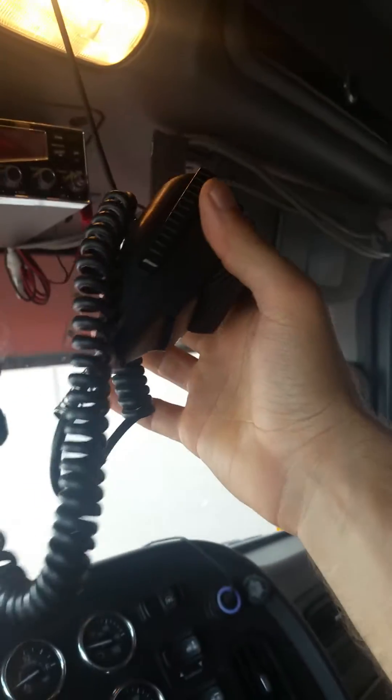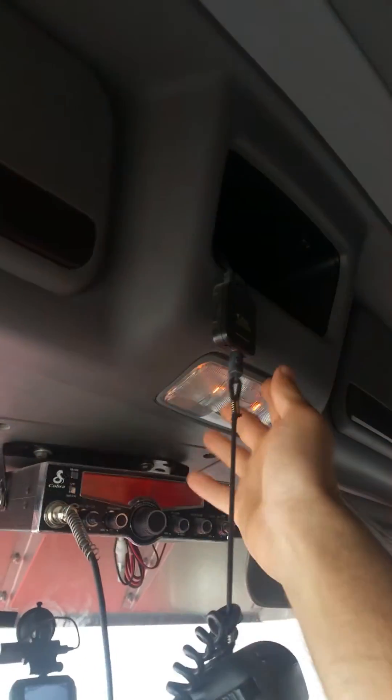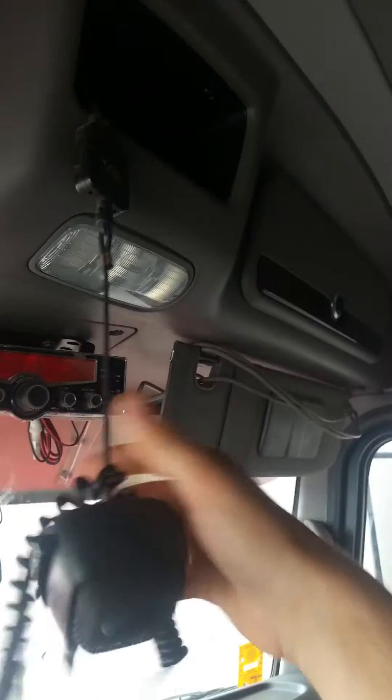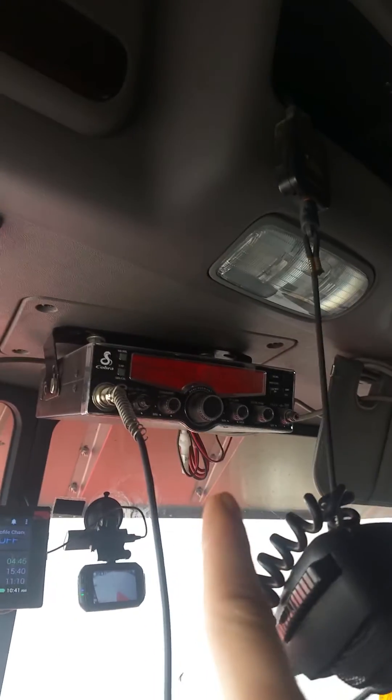You notice especially with these static mics — they work pretty good, but the problem is the cords get super long on them. Well, what you do is you buy one of these gear keepers. It retracts your CB mic so you can grab it and then it goes right back. But here's the big thing: